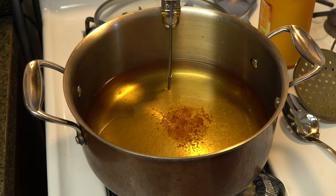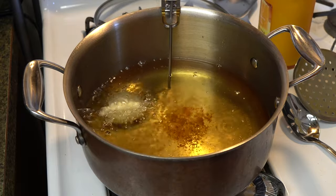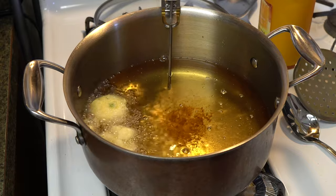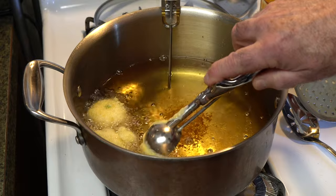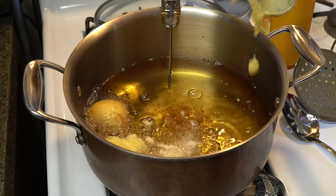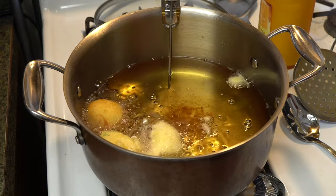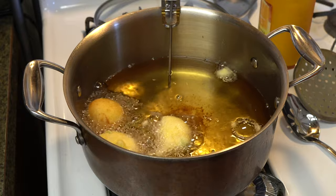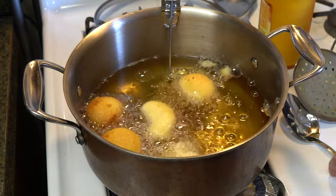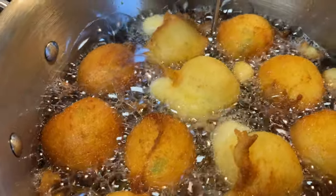We are at 351 degrees. We'll drop these in here. Now these cook pretty fast — you can see how that one turned over on its own. It'll actually have to be flipped back over. You want them a little bit darker than that, but not much. They're flipping themselves — you can't beat that. You can also take a slotted spoon and get any of these little remnants out. Just spin them around until you get them golden brown and cooked all the way through.